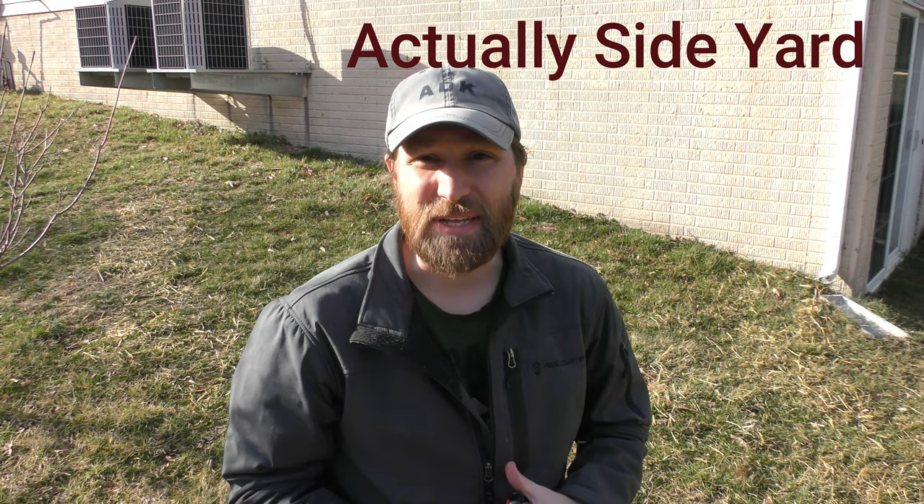Hi everybody, my name is Newell Davis with World Composting, and today we're here in my backyard where I'm going to plant a garden. This is going to be a straw bale garden — straw bale walls with some stakes to hold them in place and dirt behind it. I'm going to show you everything I'm doing here to set this up with straw bales.